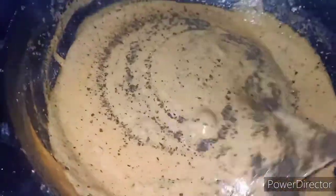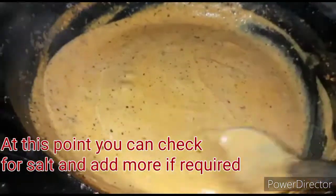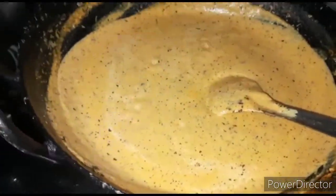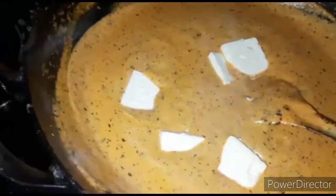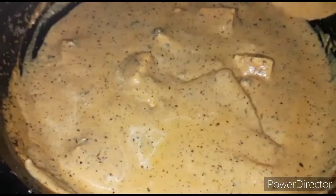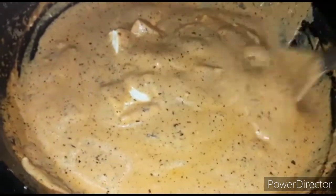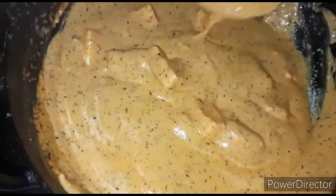Now we will mix it well and then put in the paneer cubes that we have cut into square shapes, and then your butter paneer is ready. It is so easy and comes out so tasty that you won't believe it was made at home. Now we will dish out the paneer and add some more butter and cream on top.